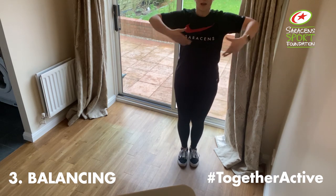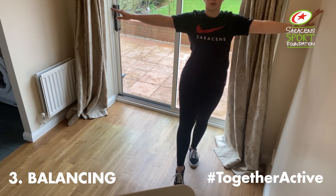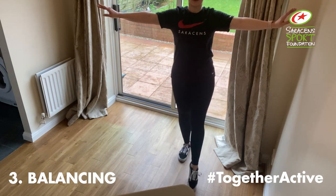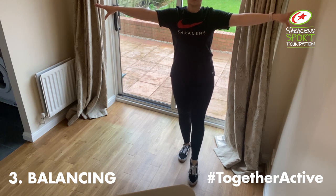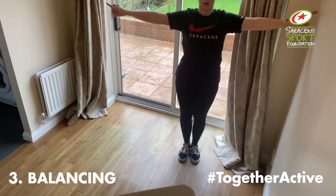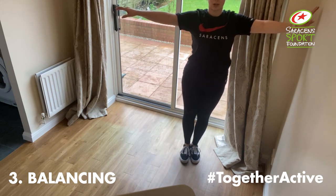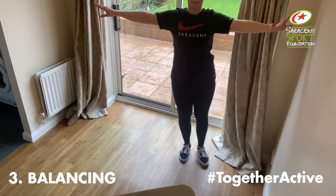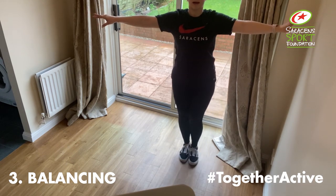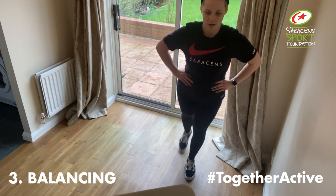Feet back together, arms out — we're going to point and then back to centre. So the weight is on the leg that's not moving. Again, if you want to hold the wall you can. Swapping legs, here we go. Point — nice and strong in our core. To the side, here we go, to the side.